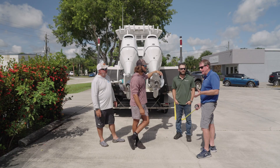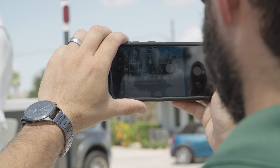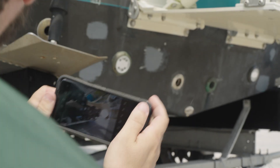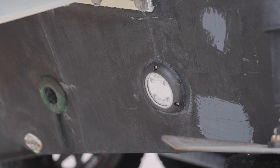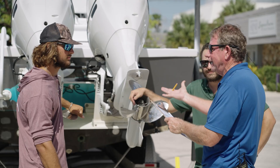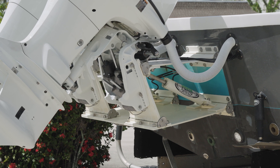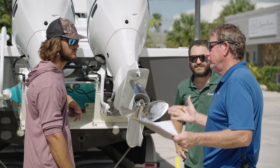Okay Adam, so the first thing we ask people to do is take a picture of the transom so we can see what's going on back there — whether you have through-hull fittings, underwater lights, pads, curves, whatever it is. We're going to build it accordingly to maximize flotation with the bracket. You know, some brackets don't provide any flotation, but we're going to maximize and custom-build this bracket for you.